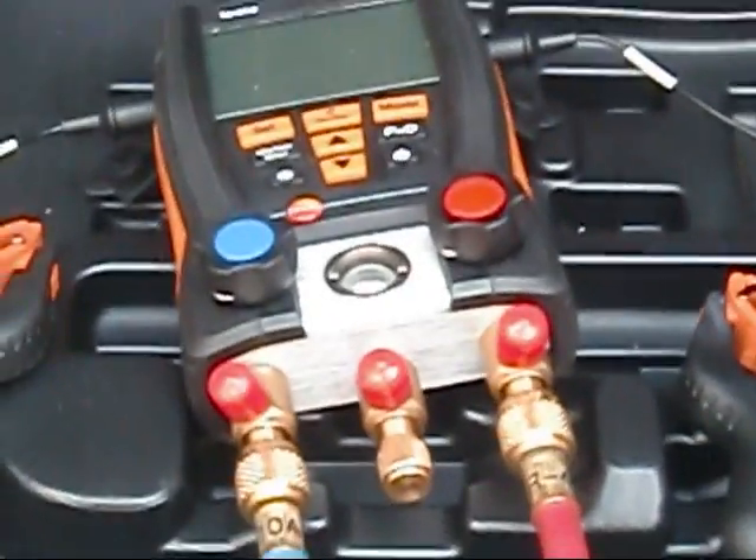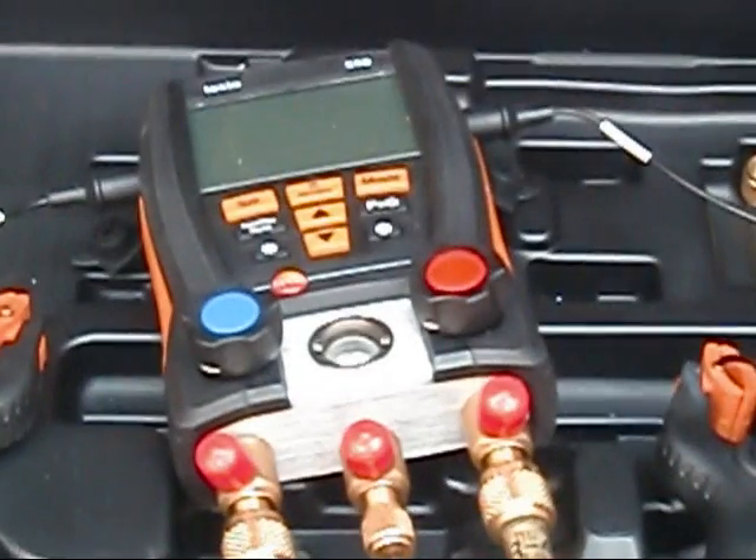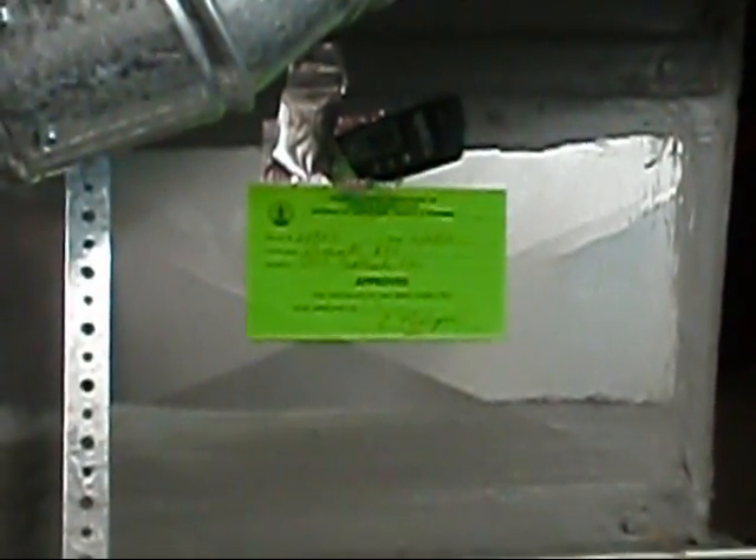Might even do a Delta T downstairs. We're back over here at Mike and Brenda's, and I'm doing a Delta T on our unit here. I'm going to get my temperature for my return drop, and I'm going to get my temperature for my supply. But I'm basically just getting everything prepped. I'm going to head out back and put the Testo 550s on her. I'll be back down here in just a minute.